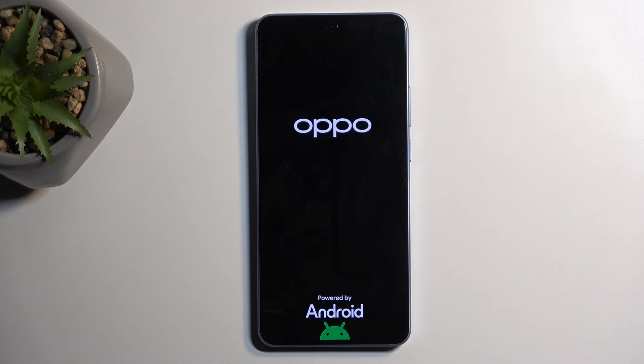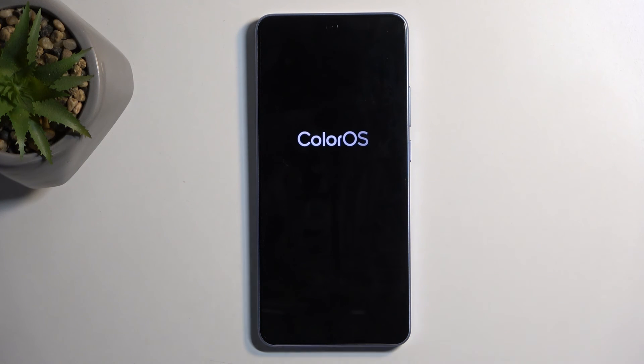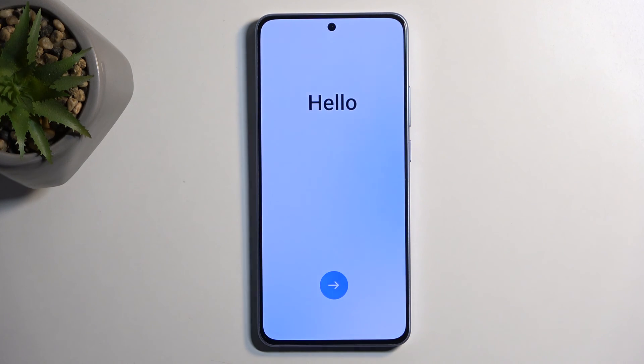Once it's completed, you'll be presented with the setup screen. As you can see, the process is now finished and you can set up your device however you like. If you found this helpful, don't forget to hit like, subscribe, and thanks for watching.